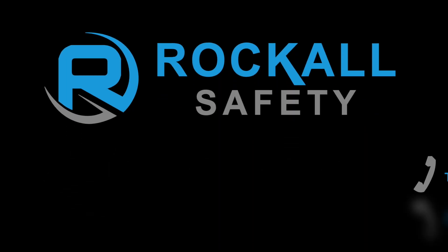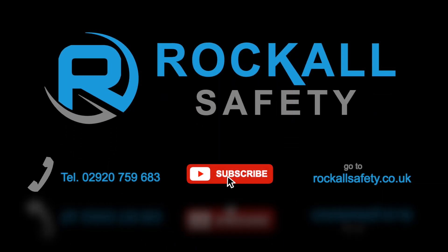For more information, give us a call, subscribe, or go to roccalsafety.co.uk.